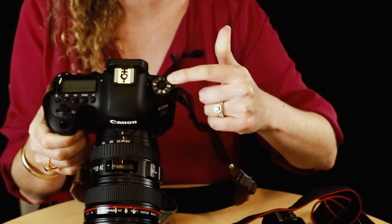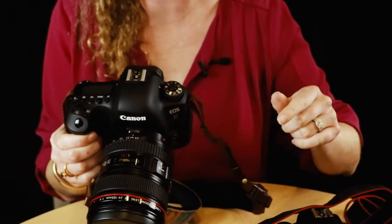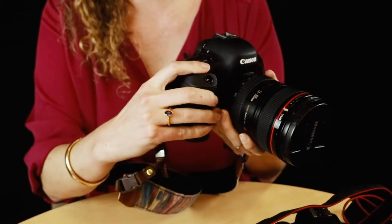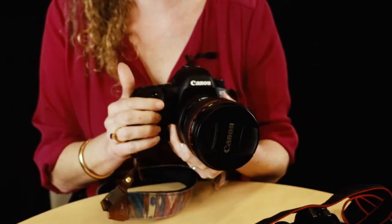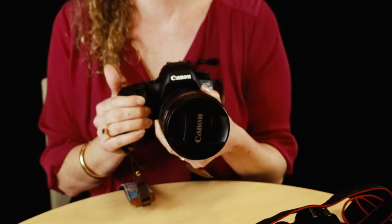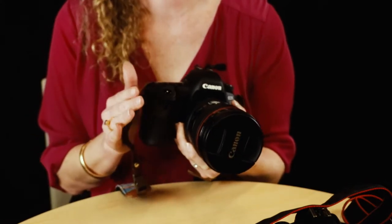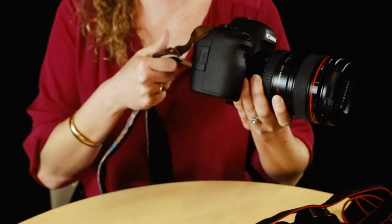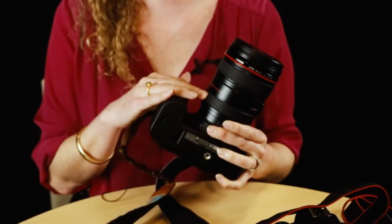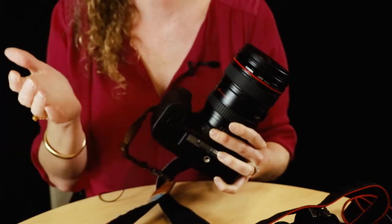The 6D Mark II has some things in different places — the mode dial, extra buttons — and the wheels to change settings are sometimes in different positions compared to the beginner bodies. It's really great if you're taking photography seriously, but it comes with a price. Photography is an expensive hobby — this camera itself started at over a grand, and the 24–105 lens was at least $500 on top of that.